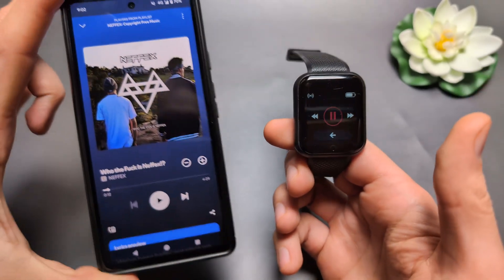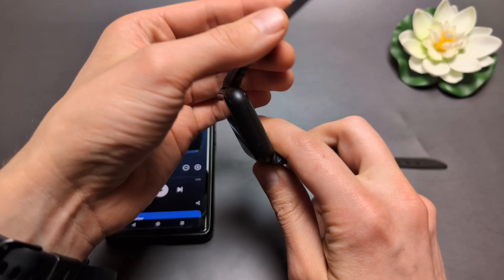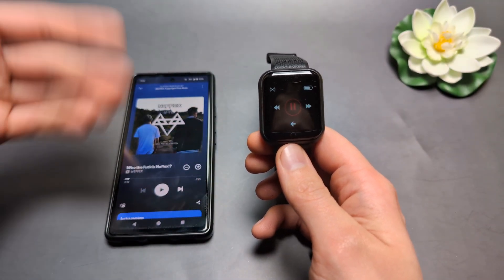Overall, these are the controls and what we can do on this watch. It doesn't have internal storage and we can't really download any music on it, so we can only control Spotify from the phone.